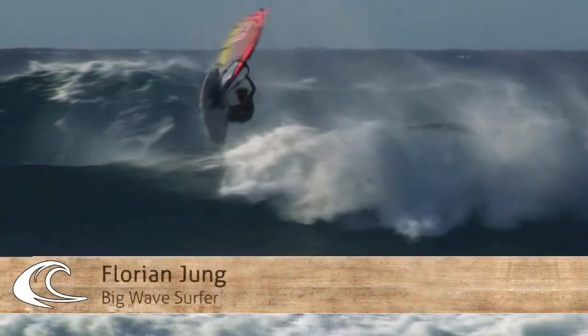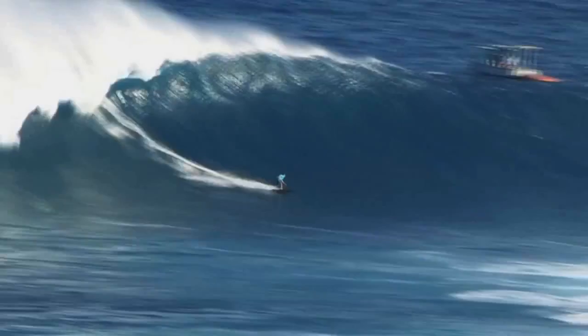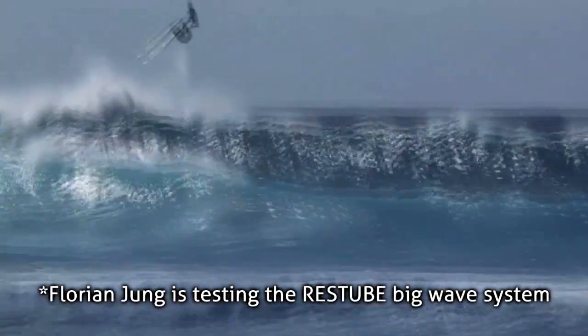Hey, this is Florian Young. I'm a professional windsurfer. If you make a mistake, you can lose your life. For the wave riding, it's important to have a certain safety.